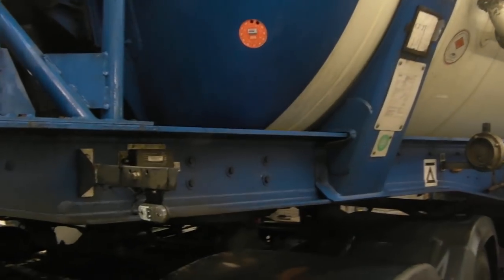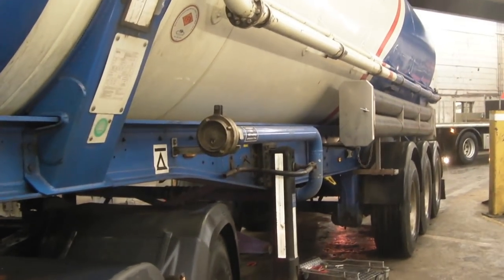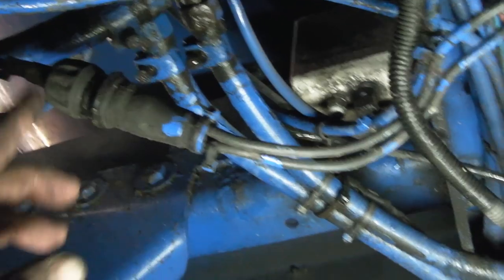Okay guys and girls, welcome back. This is a little midweek special. I'll just share a few thoughts with you. I've got a trailer here with no side markers down at both sides. However, I have taillights and I have two side markers, one either side that are illuminated. However, the rest are not.